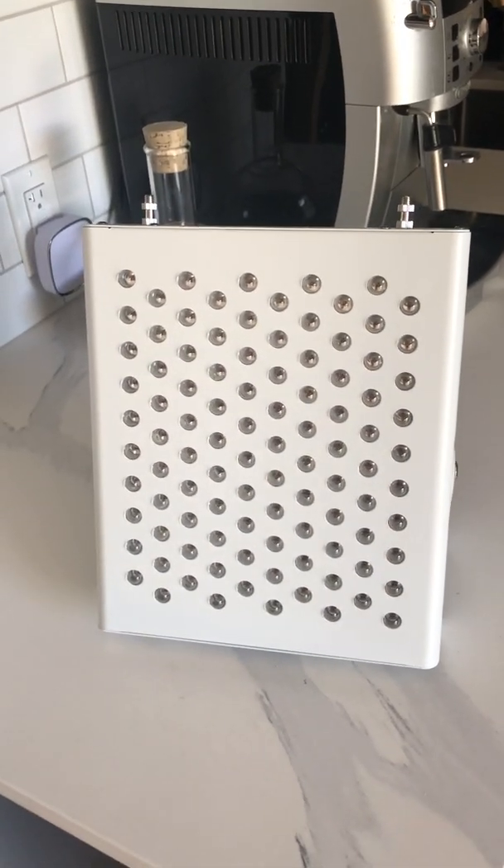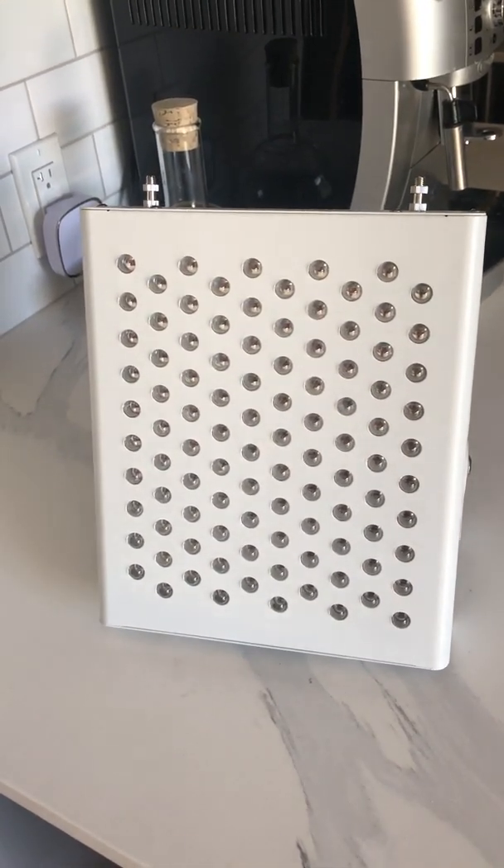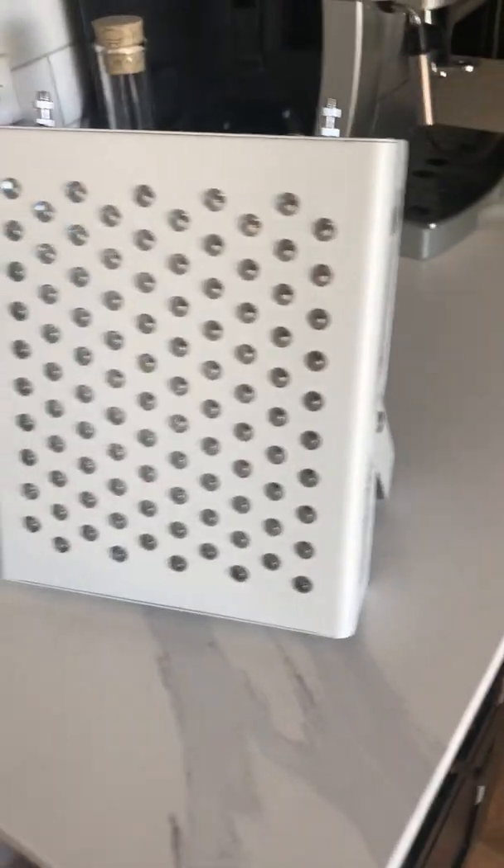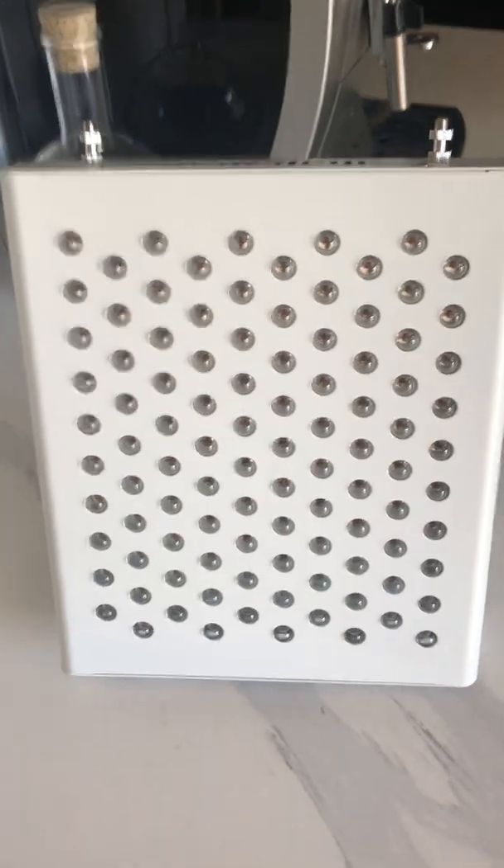So you just got a new Rouge tabletop and you're wondering how the hell does this thing work? Here's what it looks like — I'm sure you'll recognize it.